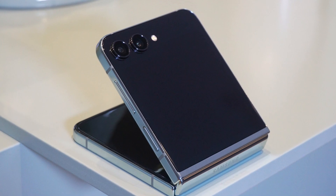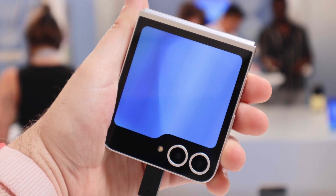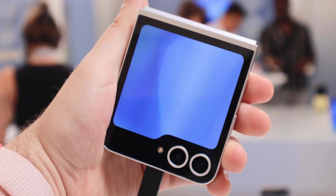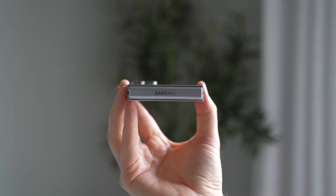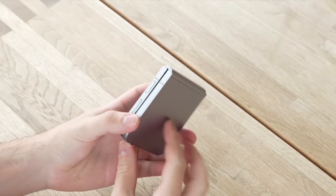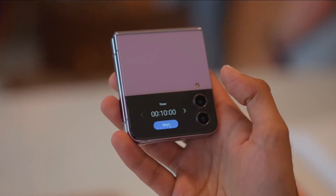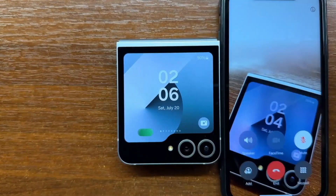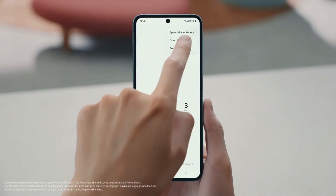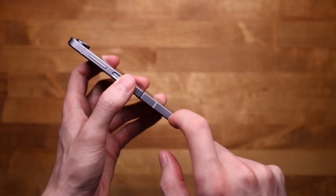While the design update is exciting, some other details remain unclear. Samsung has not yet confirmed if the phone will receive any major camera upgrades. The Galaxy Z Flip series has traditionally featured a dual camera setup, and while improvements in image processing are expected, hardware upgrades remain uncertain. Additionally, durability is always a concern with foldable phones, and it will be interesting to see if Samsung introduces new durability enhancements with this model. With these upgrades, the Galaxy Z Flip 7 could be Samsung's most refined flip phone yet, competing directly with the Motorola Razr 50 Ultra in both design and functionality.